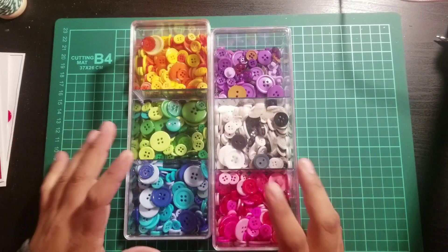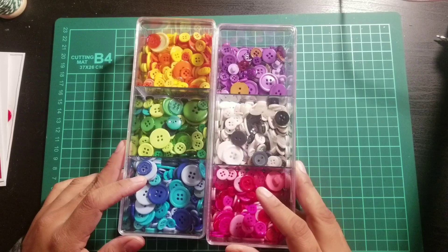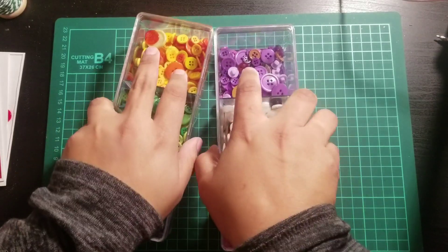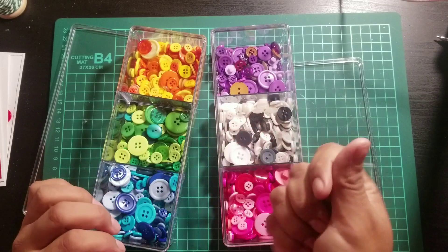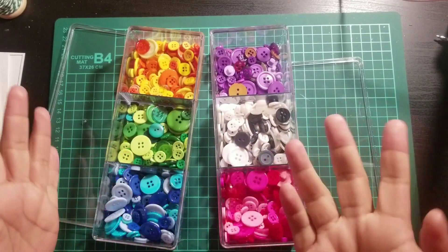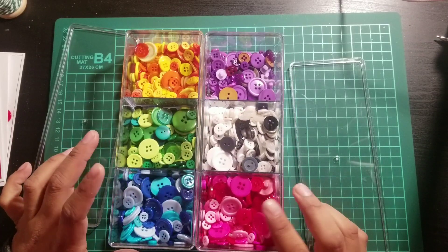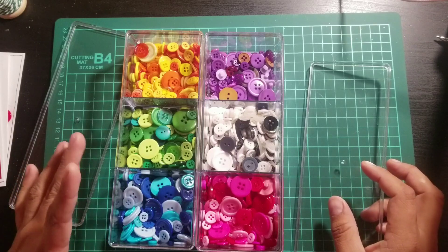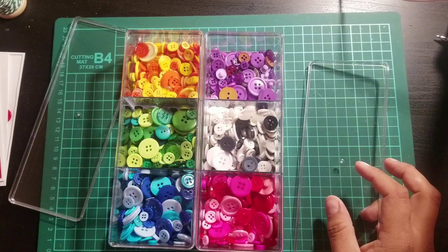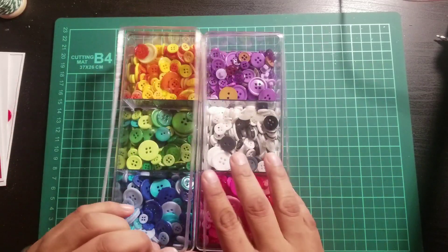So today we're going to move on to buttons. I love them, they're so fun. I mean, I don't know how much I could do with them, but I just think they're fun and they're colorful — that's even better. I bought a few buttons from Amazon and from Walmart, and my mom had given me some but I just don't know where they're at.